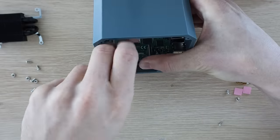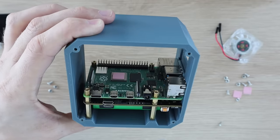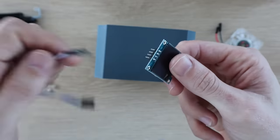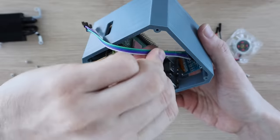The Pi is then held in place with the standoffs from the ice tower. Before installing the ice tower I'm going to install the OLED display. This just pushes into the holder in the case and I'll connect the ribbon cable to the pins on the back to plug into the Raspberry Pi.